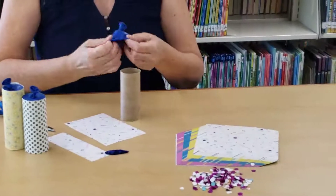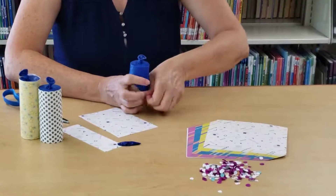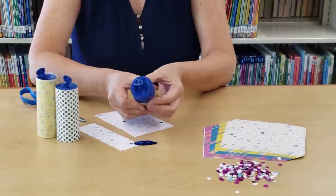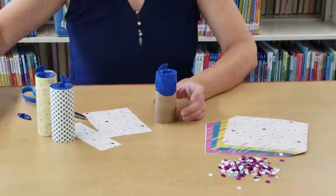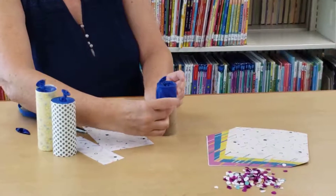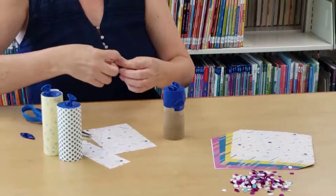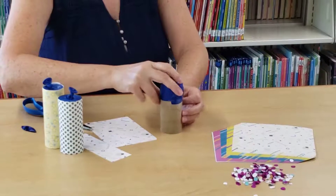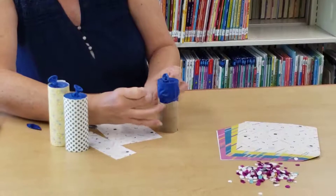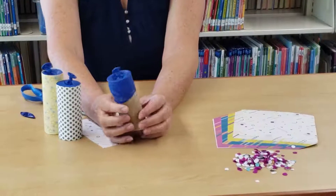Place the balloon over the toilet paper roll — you can see how it looks on the side. Now we're going to create a seal. Get some tape and tape around the balloon all the way around, taping it to the roll. Use several pieces to close that off. You can see it's taped all the way around.